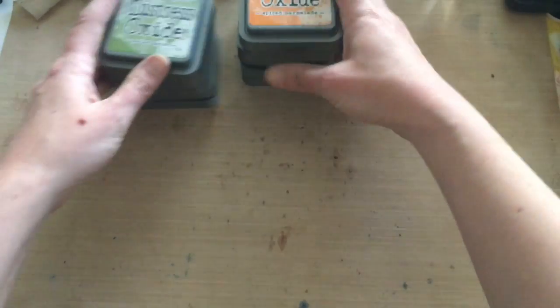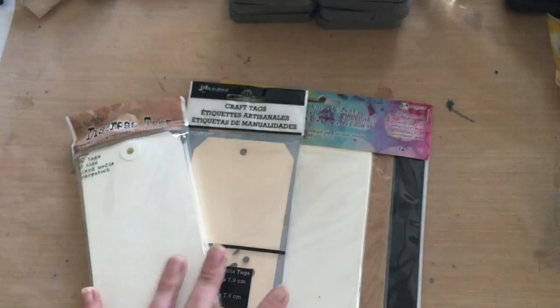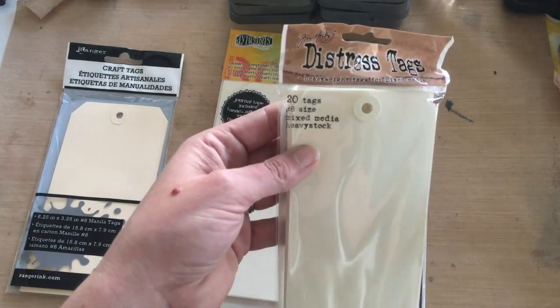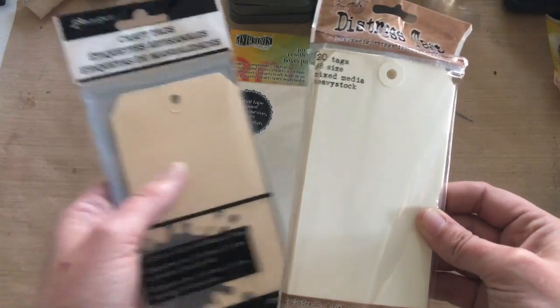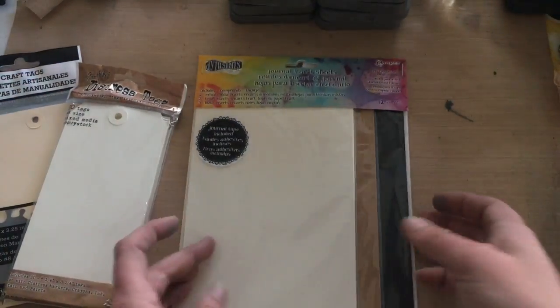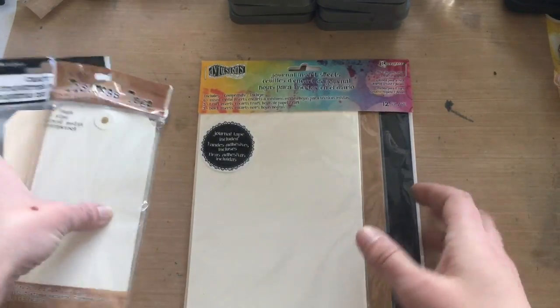How porous your paper is will really affect how these inks work. If you're struggling at home wondering why your tags don't look like Tim's CHA videos, we'll go over that here. Tim noted at CHA that he was not using traditional craft tags from Ranger — he was using the Distress tags, which are a mixed media cardstock, and these hold up to the new Oxide inks much better than a traditional craft tag. You'll also see me reference the journal insert sheets, which come in mixed media cardstock, mixed media craft, and black paper — and there's a huge difference in how these inks act on mixed media paper versus regular craft or black paper.